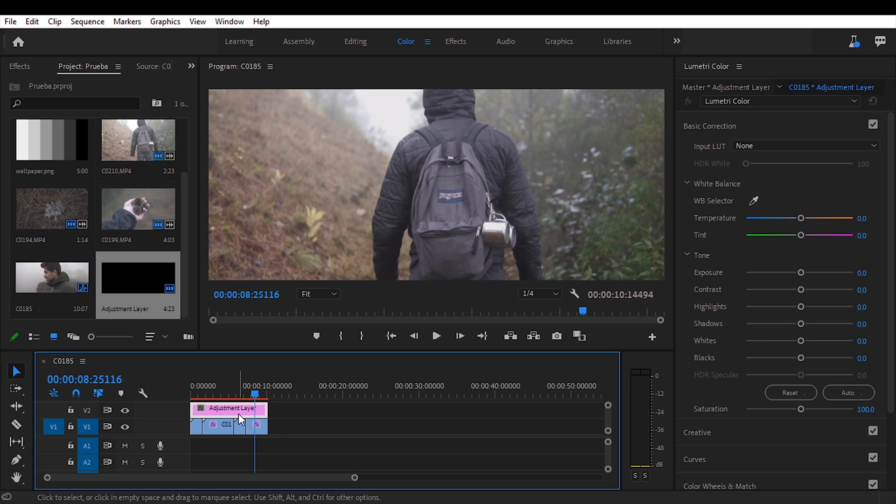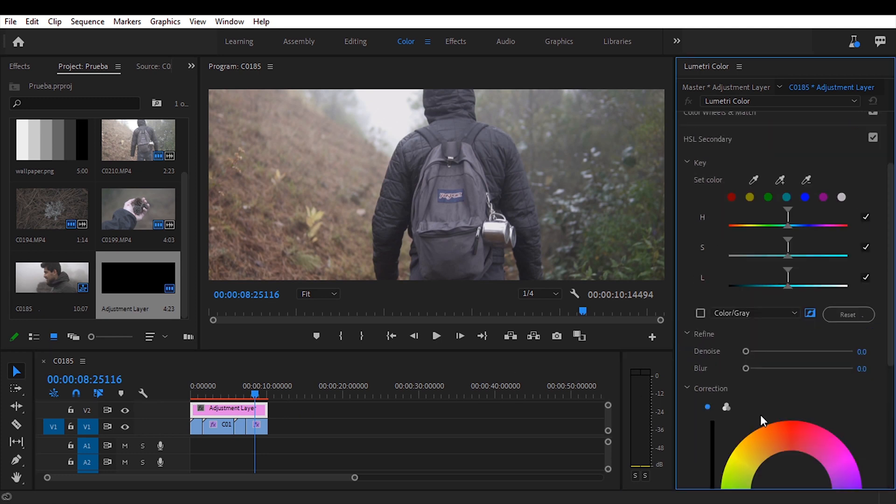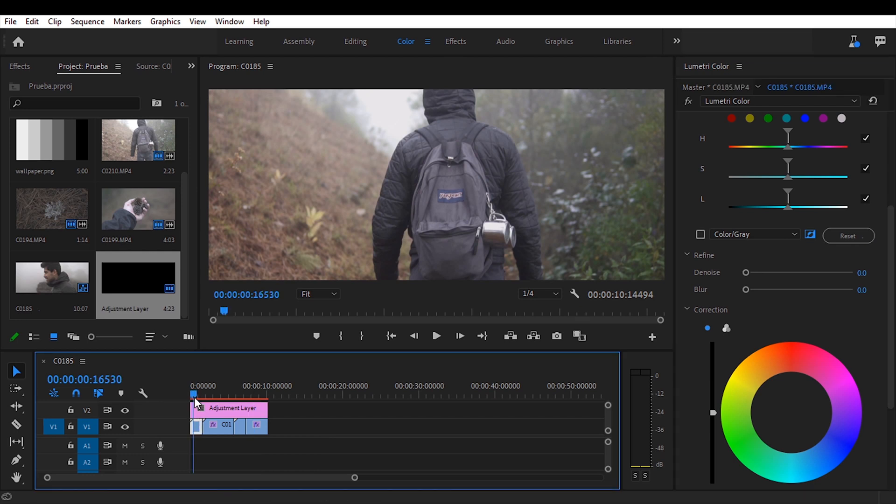Now let's move on to color grading. We're going to add an adjustment layer — go to Project, add a new item, select Adjustment Layer, hit OK, then drag it on top of all our clips and expand it. The adjustment layer works like a Photoshop layer — everything below it will be affected by it. Now with all clips exposed and white balanced the same way, we can apply one color grade on top of all of them. Let's select the adjustment layer and go down to Secondary Color.